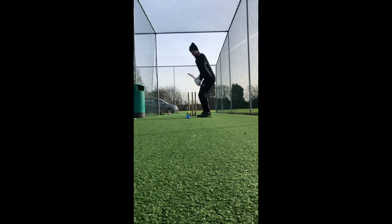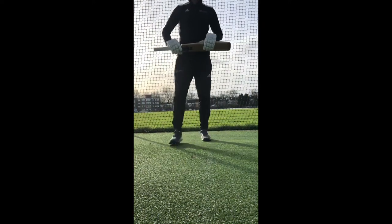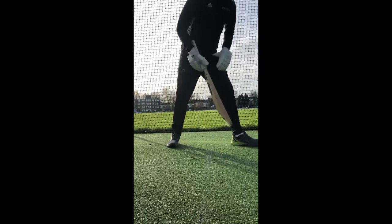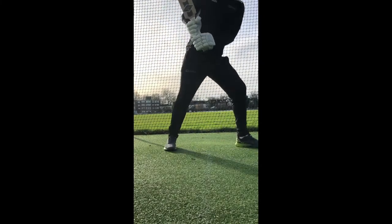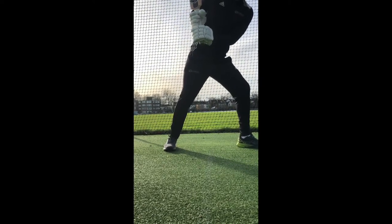Next we're going to focus on point of contact — meaning where you're hitting the ball in relation to your body. You want to be hitting the ball underneath your chin and letting the ball come past the toes of your front foot. You might have someone to feed the ball or you might drop it yourself — whatever works for you — letting that ball come past those front toes before hitting it.